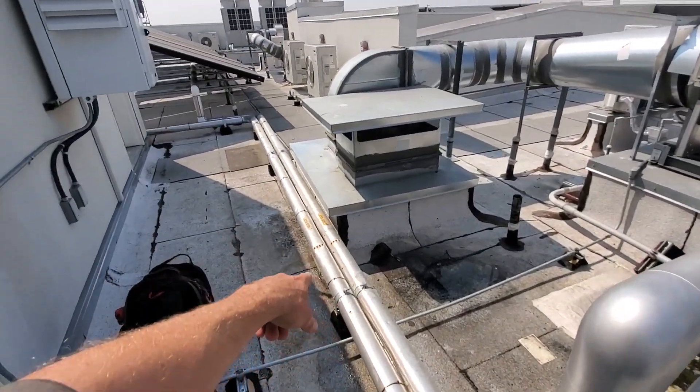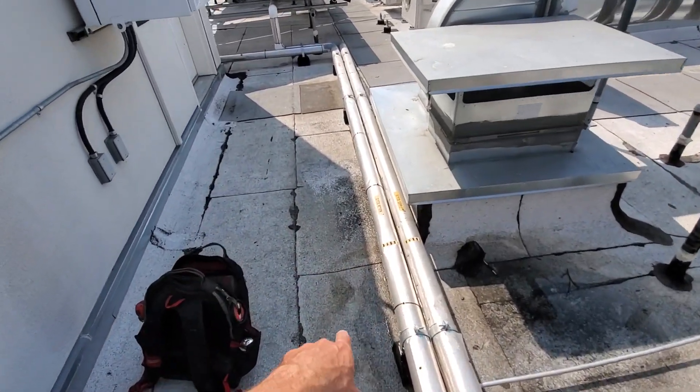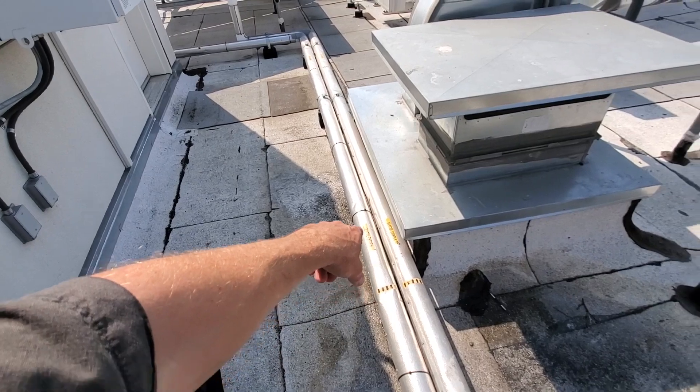This is pretty interesting right here. I'm not entirely sure how it works, but it's a glycol system.